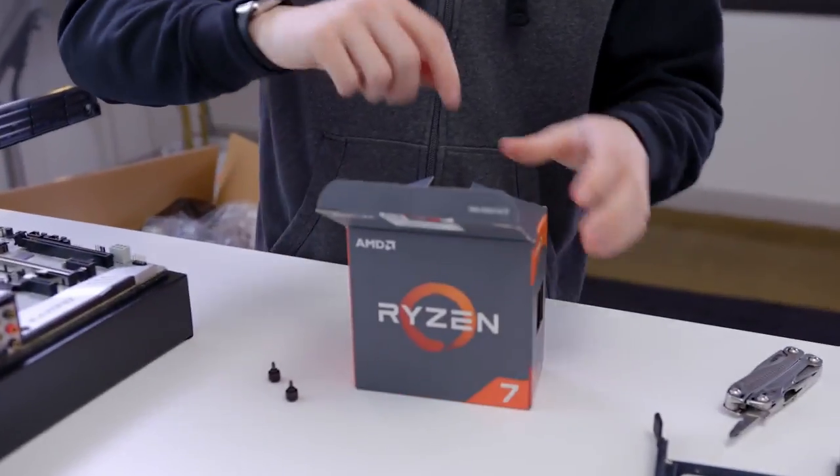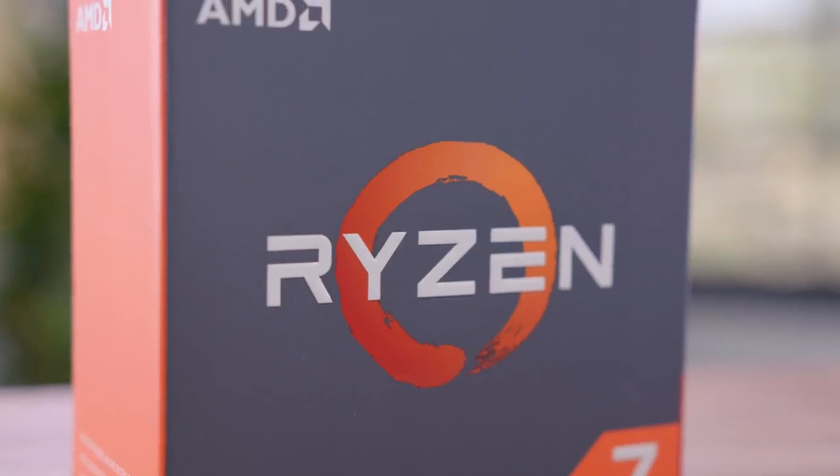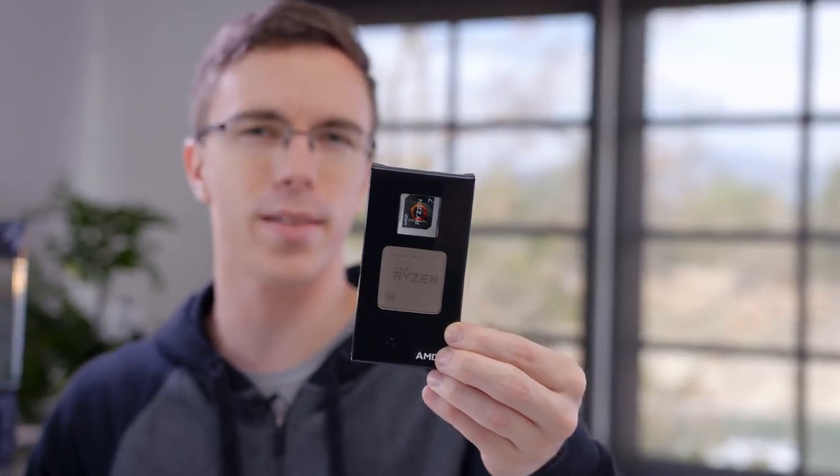None of this is going to be much without a Ryzen processor to power it. This is the 1800X, which means that the box itself is actually going to be pretty empty. There's no stock cooler included here, so you will have to plan on getting something else — as you'll see, we have something a little special in mind. But what we do have, most importantly, is the 1800X, as well as a little Ryzen sticker if you want to let everyone know how cool you are.